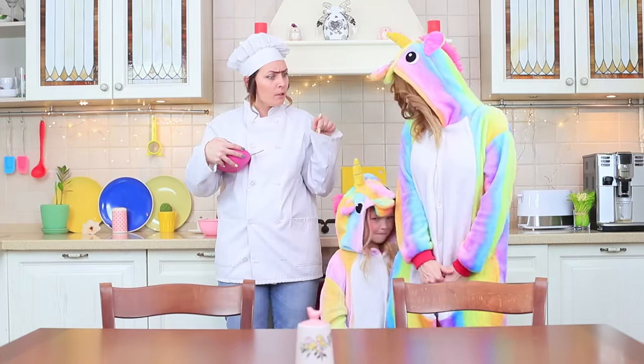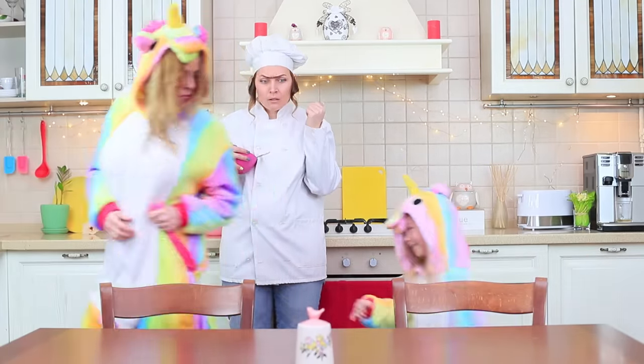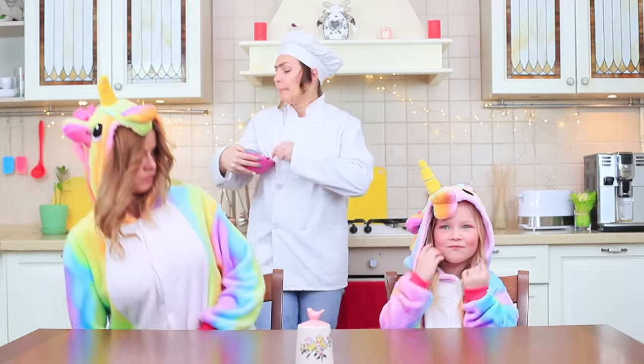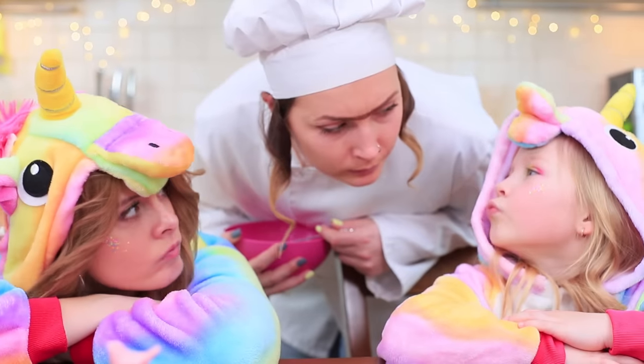A whole herd of unicorns stampedes into Miss Gonzales' kitchen! Sit at the table! Behave yourselves! Unicorns hate waiting — where's our food?